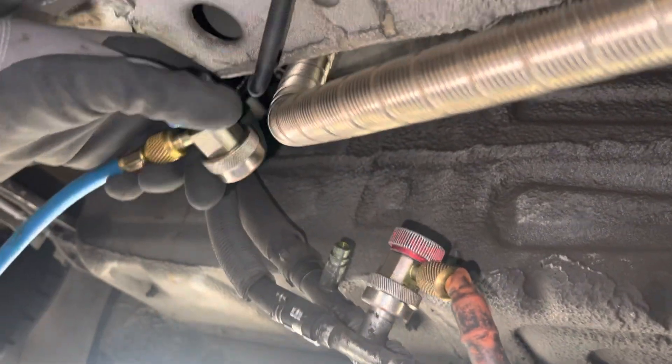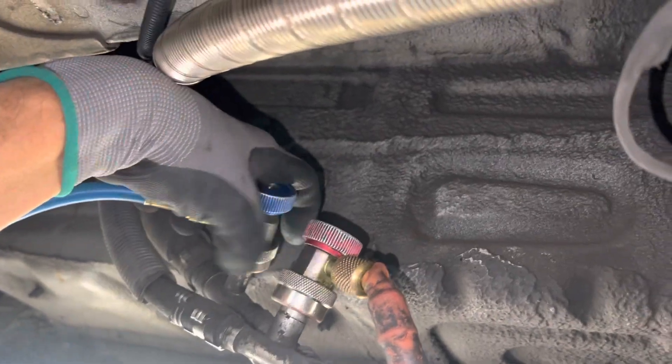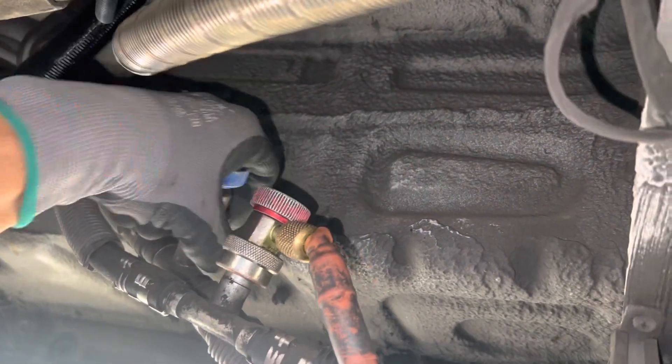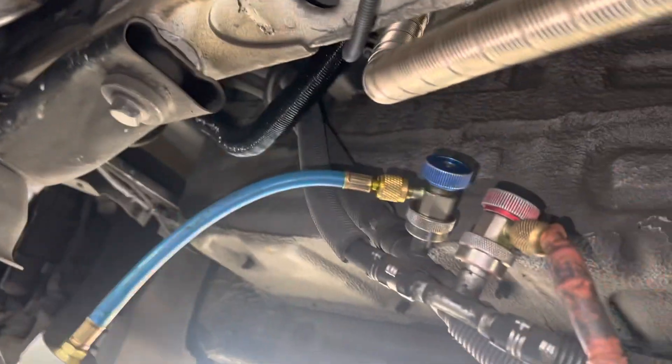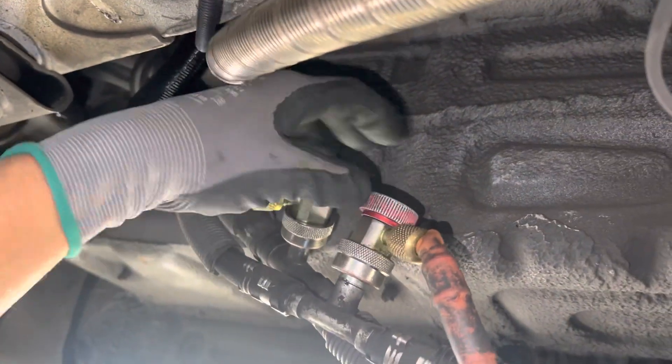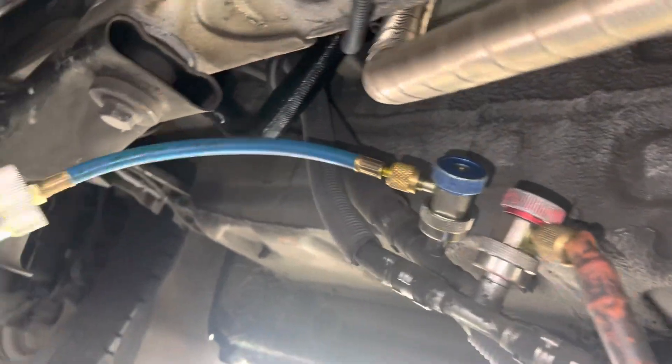We're going to do exactly what that delusional whacked out person who makes YouTube videos says is going to leak refrigerant all over. Here's my tube of refrigerant dye — I screw it in. The system is filled with refrigerant, and then you take this.